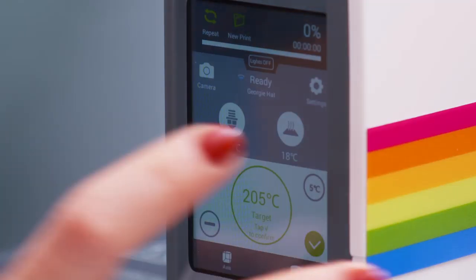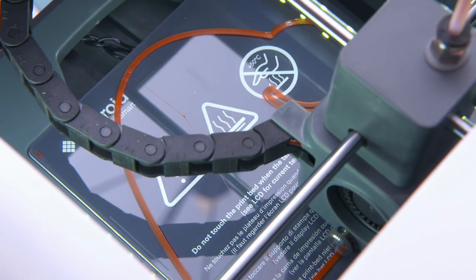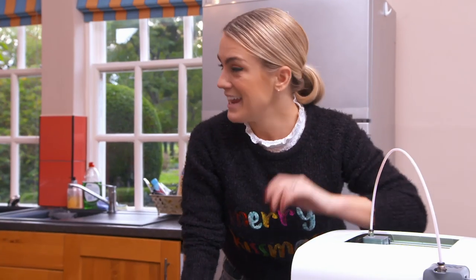And I'm going to start with my present. I'm going to print some pudding holders for my dessert. And we have liftoff. Now, the beauty of this, John, is that it can just be printing away as we're doing the rest of the cooking.